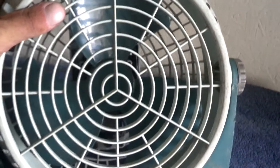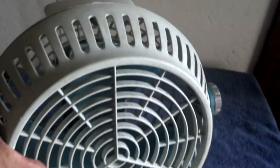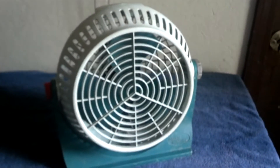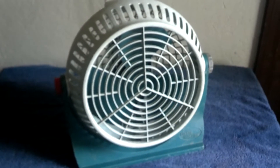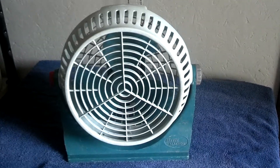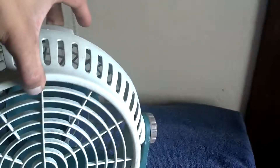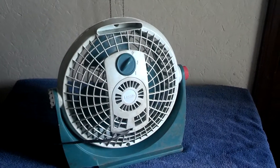I call this the oddball one because they didn't put a badge in the middle. I remember seeing these when I was little — there was one at the photo lab in Walmart. I remember seeing the front of it and I thought it was a weird looking fan. But most of what I remember was the back.